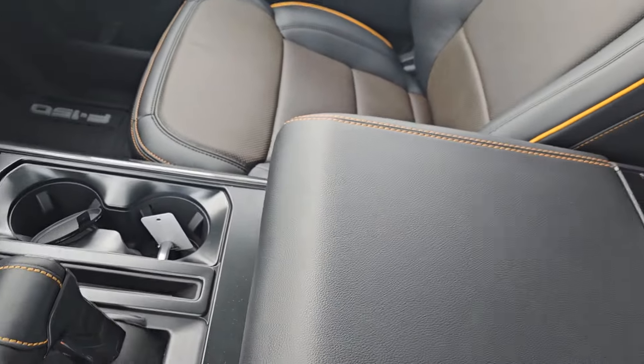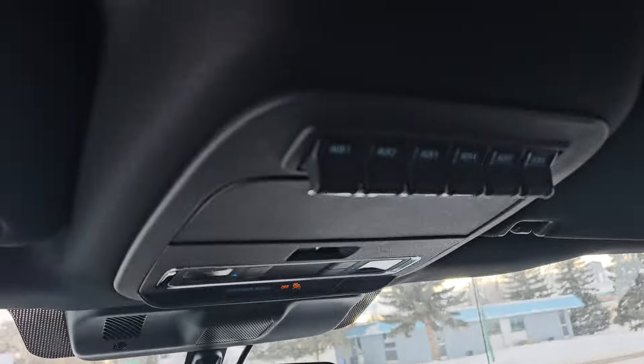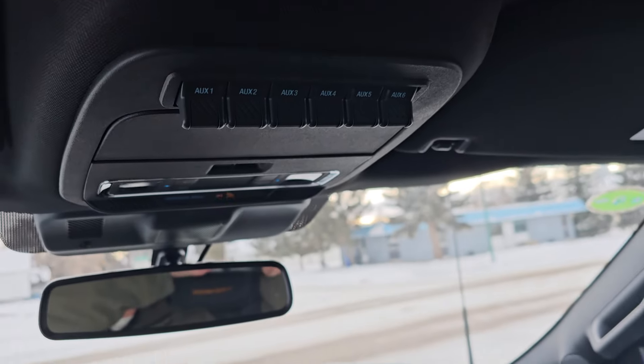This does not have the fold-out console either, just so you're aware. Here's all your auxiliary.